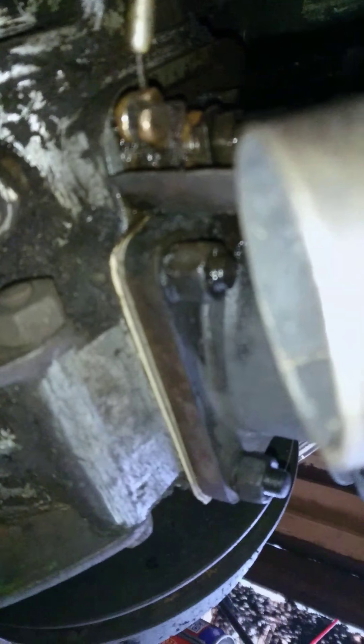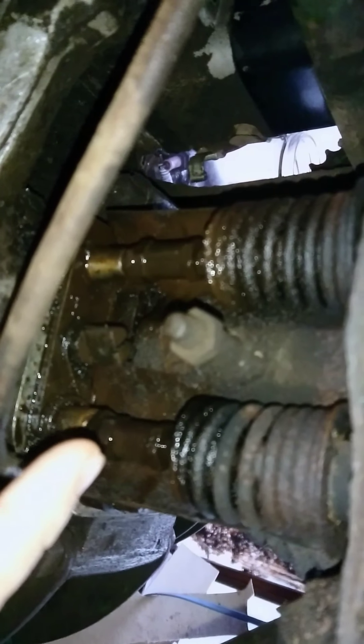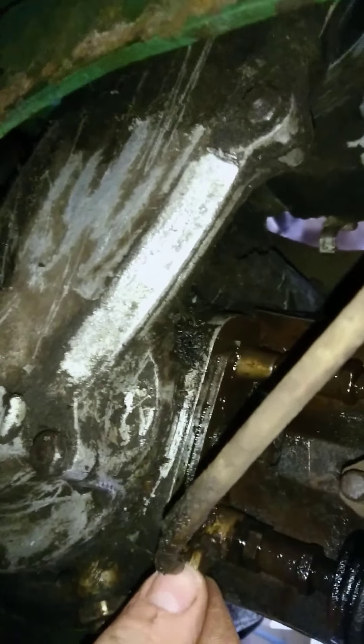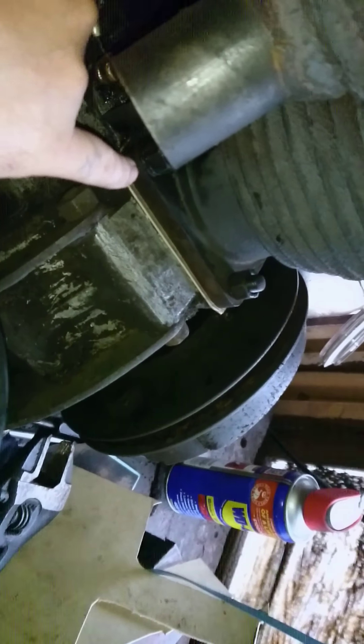Just a bit of an update, David. I've got your new base gasket on the old girl. Loosen your tap, it's off. New spring, new decompressor. It had a spacer under here — an eighth of an inch spacer — but I've pulled that out.